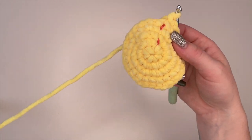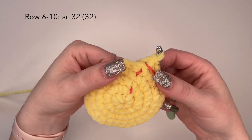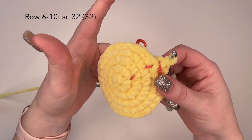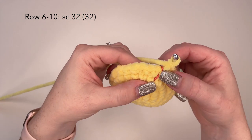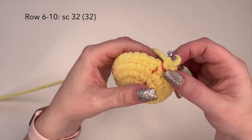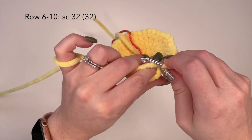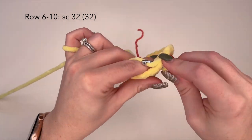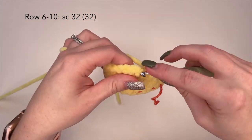We've just completed row five. Now we're going to move on to rows six through ten — the next five rows are going to be one single crochet in each stitch. So we're at 32 stitches around, and you're going to crochet in every single stitch for five rows. I will meet you back here when we are completed with row 10.